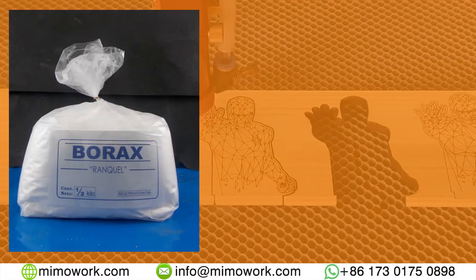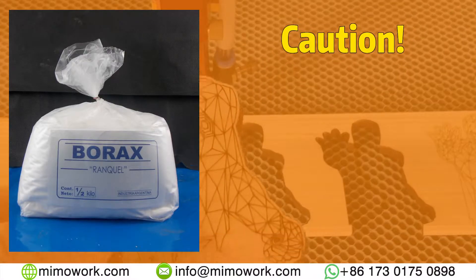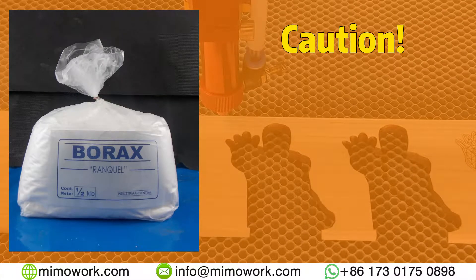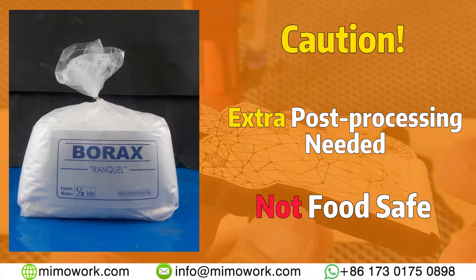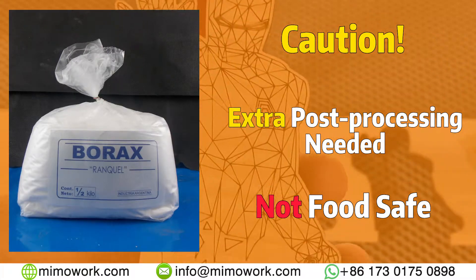Another honorable mention is the use of borax solution when engraving. When mixed with water and pre-treated onto the wooden material, a darker engraving can be achieved. But here's a catch — borax can be easily wiped off and smear all over the engraved piece. Due to this, a sealing post-processing step is needed. In addition, borax isn't exactly safe when used on food-related engraved products, such as an engraved chopping board. So be mindful when dealing with borax.